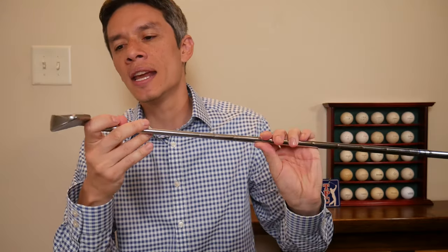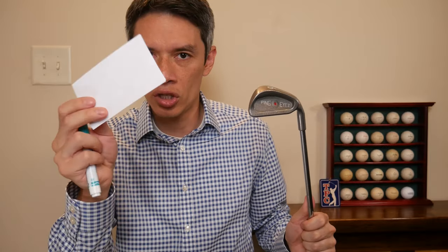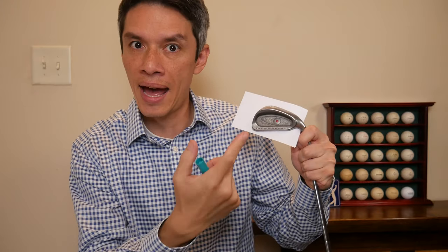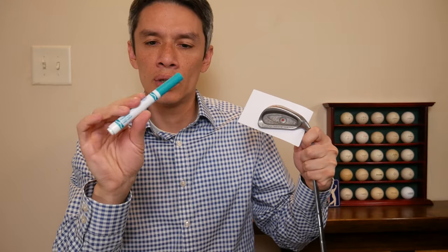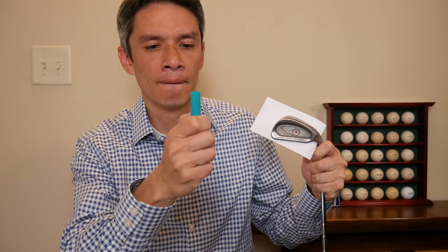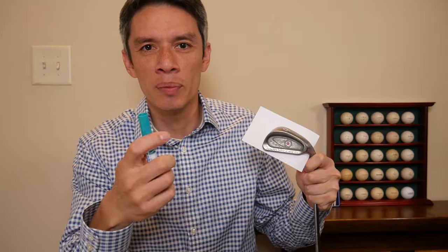First thing you do is you take your Ping Eye tube. You take some engineering paper — let's call the paper CAD. And then you use your engineering implement right here.